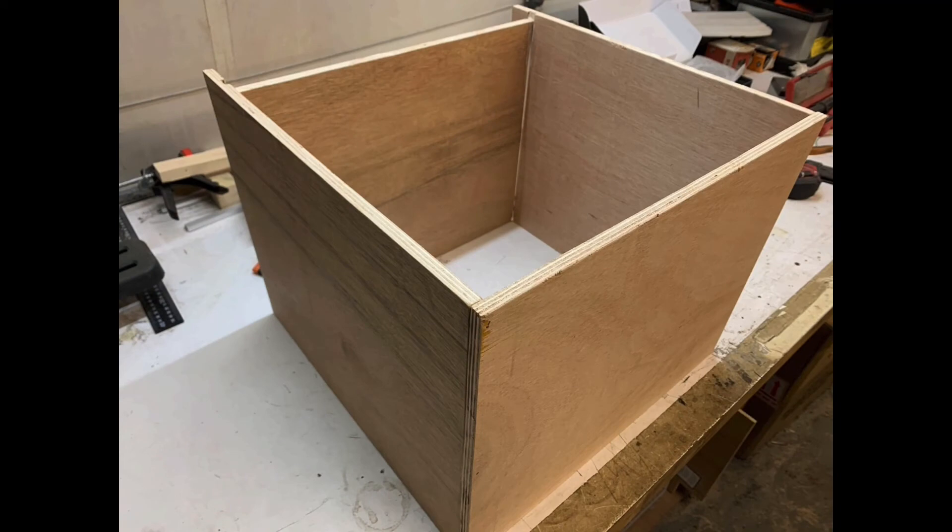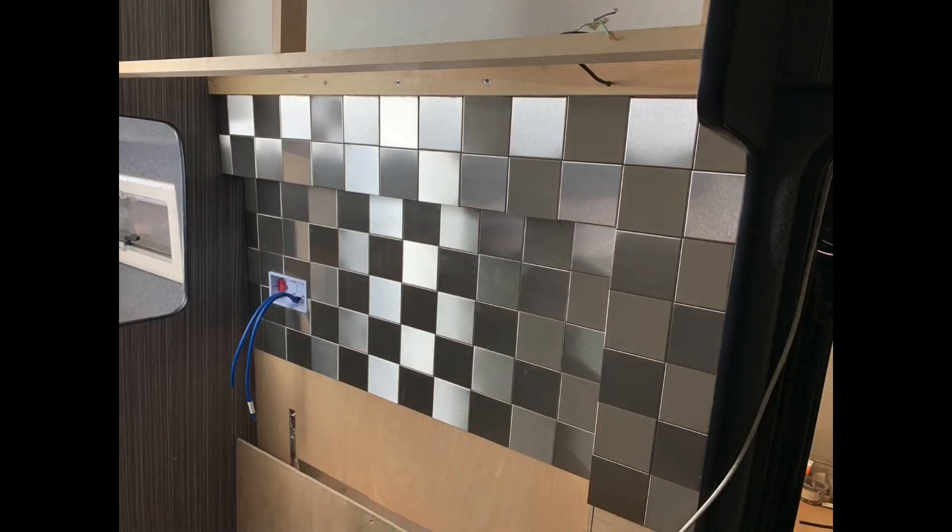Then I went on to the cupboards for the kitchen. I built them in single units - built the boxes first, routed them, then glued and nailed the shelving in. What you can see closest on screen is the top and then you've got the bottom of the cabinet furthest away. I started making a few of these up, then bolted them in once I'd sized them up. Then I went on to tiling the rear of the kitchen - I did these with aluminium tiles turned to give a brushed aluminium checker effect, which I really like.